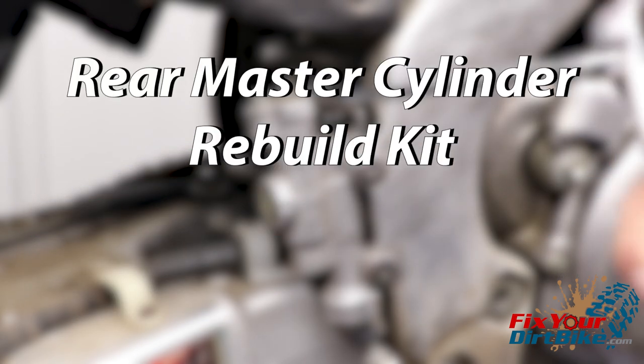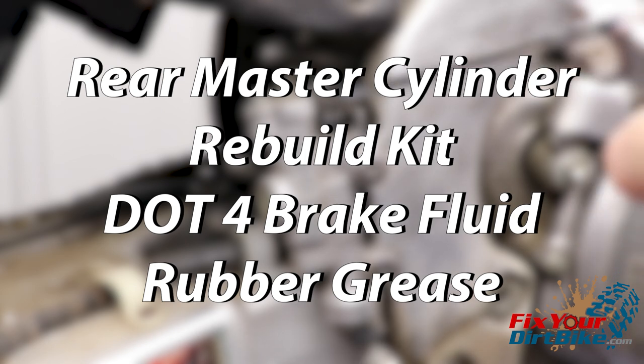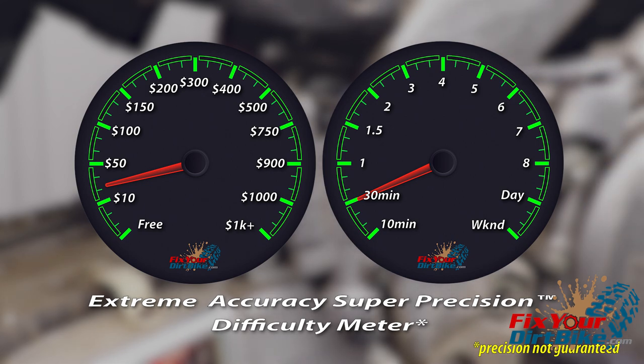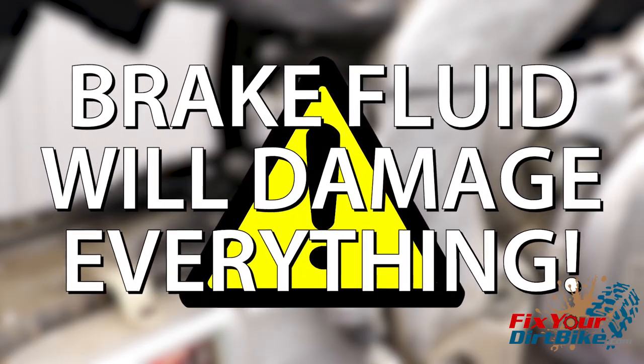The parts you will need are a rear master cylinder rebuild kit, DOT 4 brake fluid, and rubber grease. If you don't have your rebuild kit yet, you can get yours through the link below. This master cylinder rebuild should cost around $25 and take around 30 minutes to complete. Brake fluid will damage almost anything it touches, so make sure you have your shop towels handy.